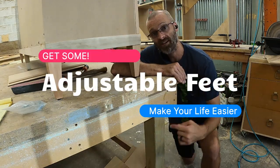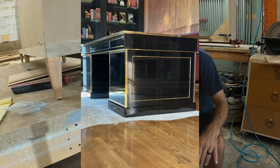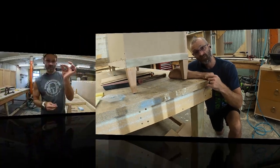I want to take a minute to talk to you about these adjustable feet that I've been using on my cabinets for years at this point. These things solve all your problems when dealing with uneven floors, and it also protects the floors because the feet are made of rubber.